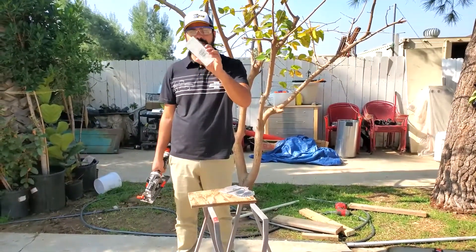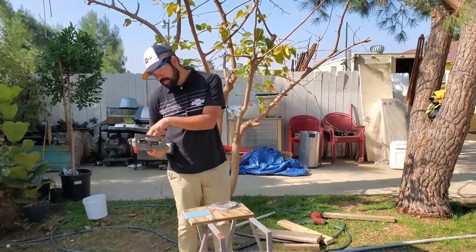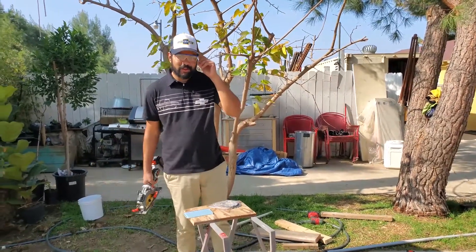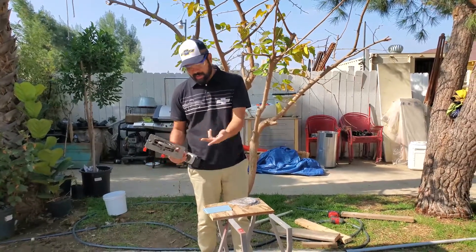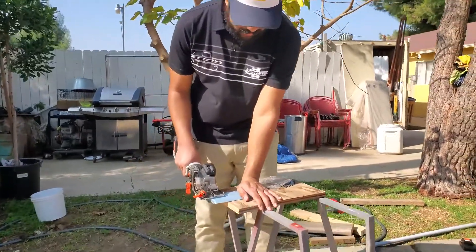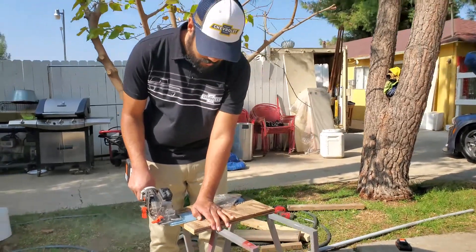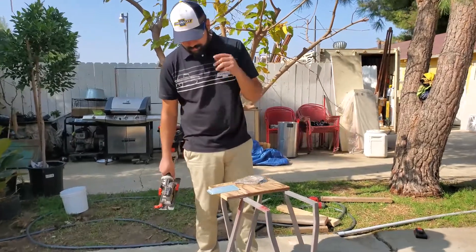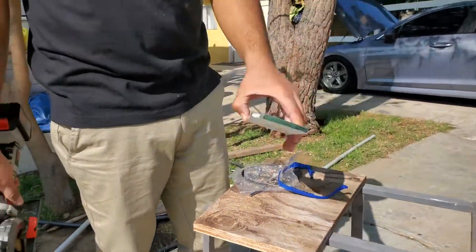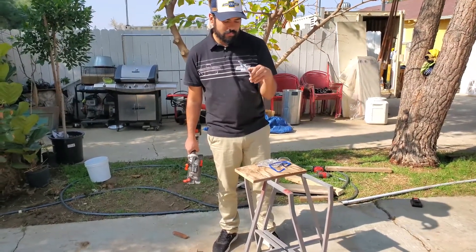Swapping to the tile and cement board blade to try cutting a piece of glass tile. I have no idea if it'll cut this — I normally use a tile cutter. It didn't cut cleanly — I assume it's because it's a glass tile. A regular porcelain tile might work a little better, but this was all I had at the moment, so let me grab another piece.